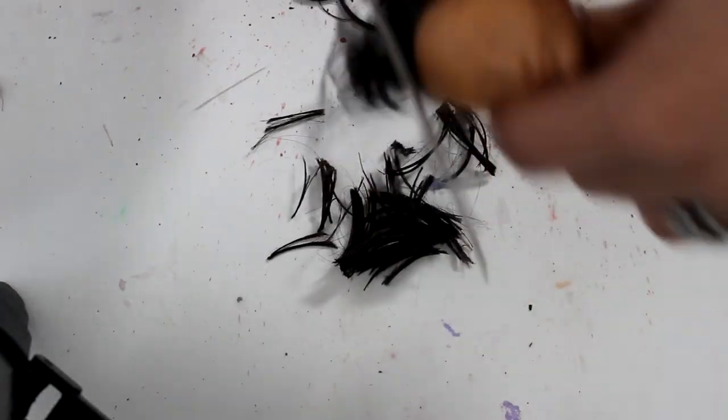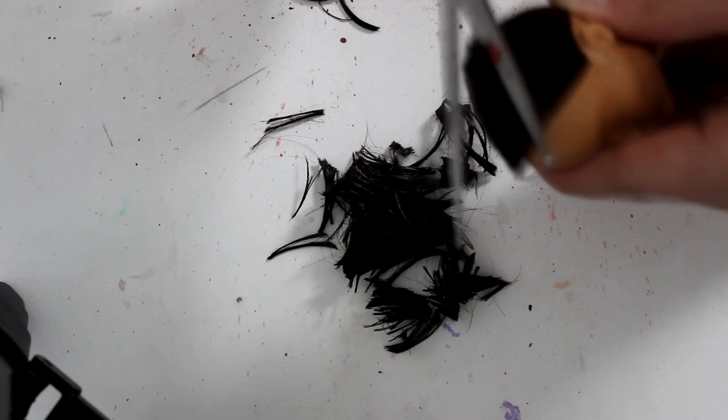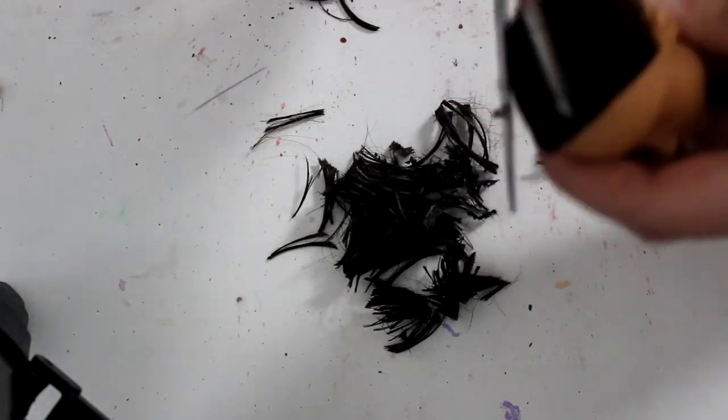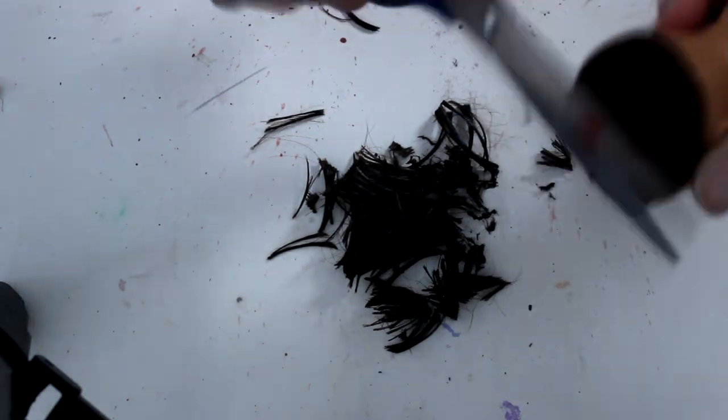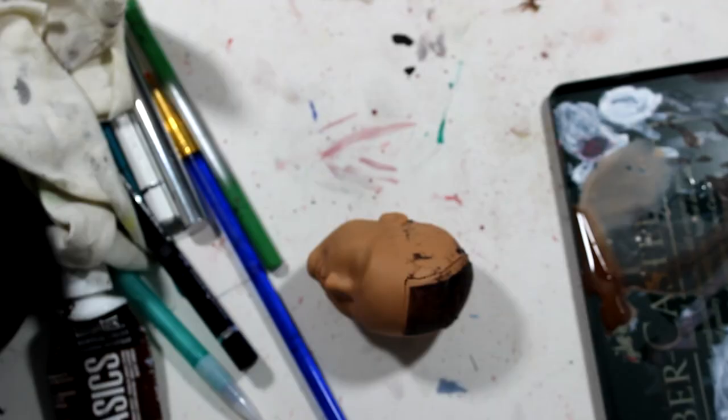After I remove his face paint, I go ahead and chop off all of his hair and painstakingly rub off all of his stupid flocking. It all depends on which Hunter you get, but sometimes it's super easy to take off and other times it's the worst thing in the entire world.